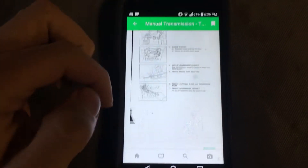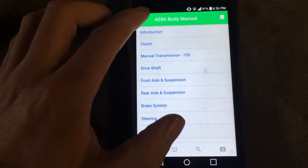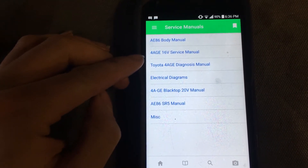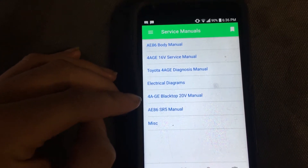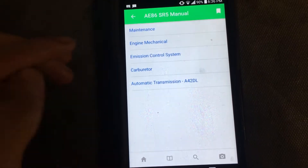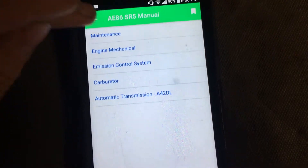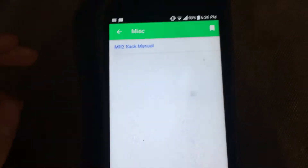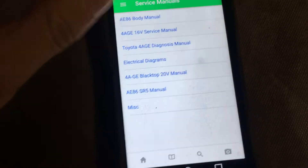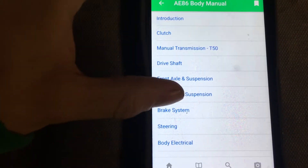It's the service manual, but it's more than just that. If we back out, we've got the 86 body manual, the 4AG service manual, the diagnosis electrical diagrams, the blacktop, the SR5 manual — that SR5 manual is one you don't find anywhere online, I scanned it all myself — and then miscellaneous stuff like the MR2 rack.